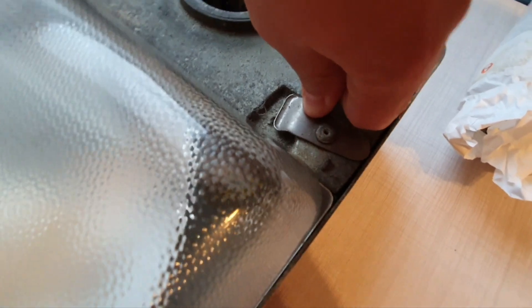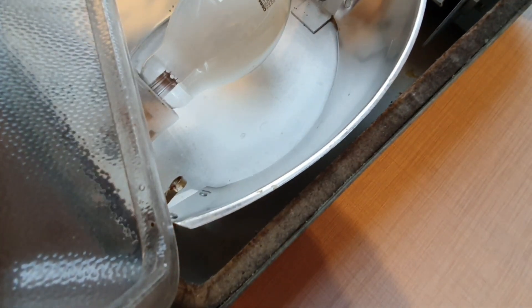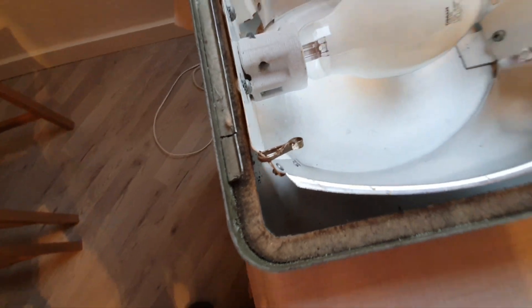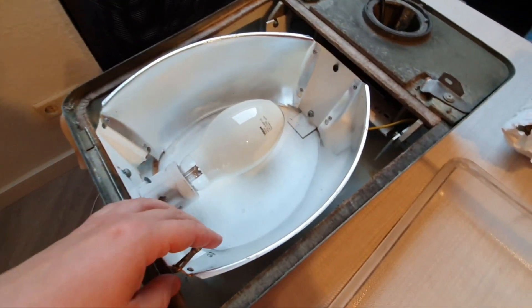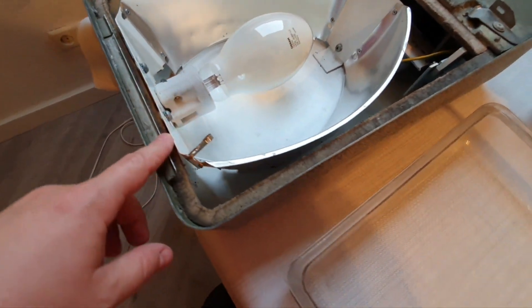The hinge is not holding on very firmly. If we undo this latch here and take the bowl off, it would just fall out. Here are two little pin holes that should have a little string or something to attach so the bowl doesn't fall out — unfortunately this fixture doesn't have it anymore.